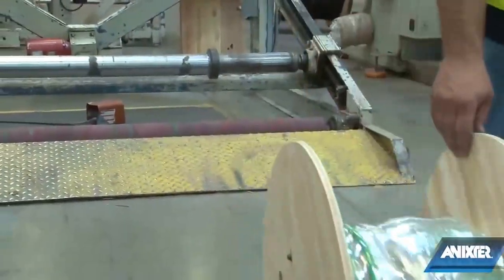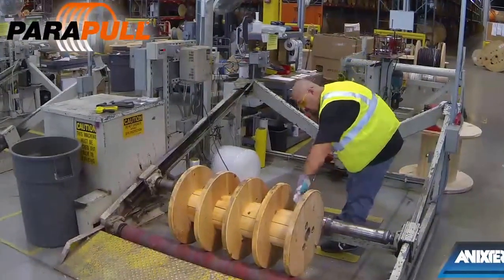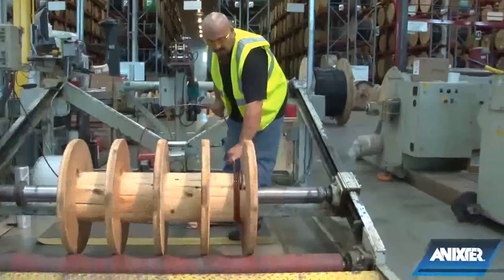ReadyLayer can be performed on standard single-chambered reels, but also can be done on Annexter's ParaPull multi-chambered reels for added labor savings and reel reduction.